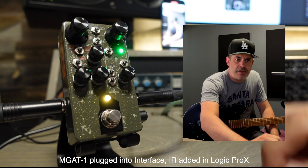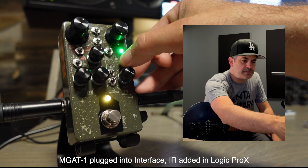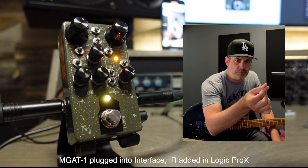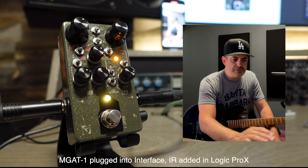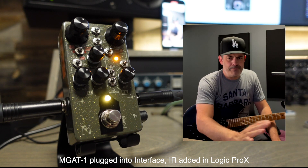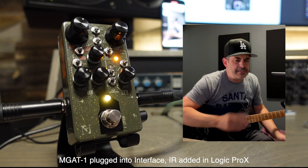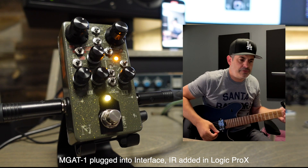All of the other switches are almost like a resonance control — what resonance your high-end EQ will have, the mid-range EQ, the bass EQ. If you just leave them all in the middle, you've got a great-sounding thing.